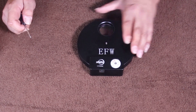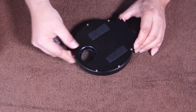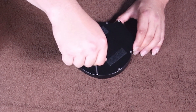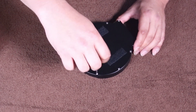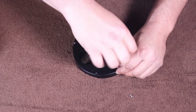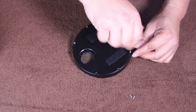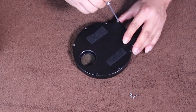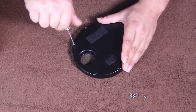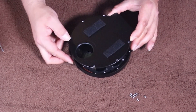I've already got the filter wheel put together. I was going to do a quick disassembly and show you what I did. I've got some velcro on the back so I can attach some of the other stuff. You've got some screws on the back of the filter wheel — eight screws in total — and you'll just use the screwdriver that came with it.